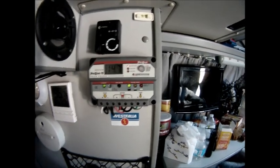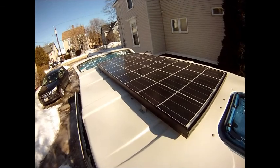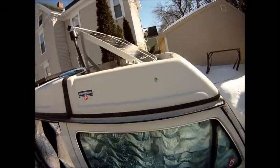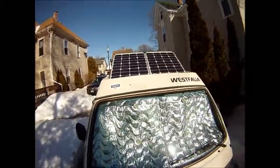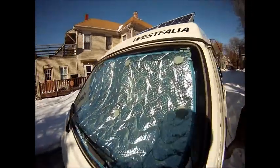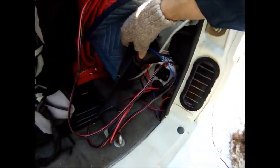Yep, very satisfied. I'll show you what the 135 watt panel looks like — looks like that. And then the 100 watt panel — looks like that. And it is plugged in right at this point.